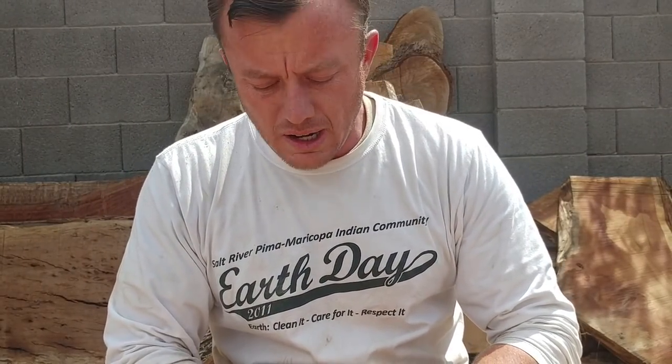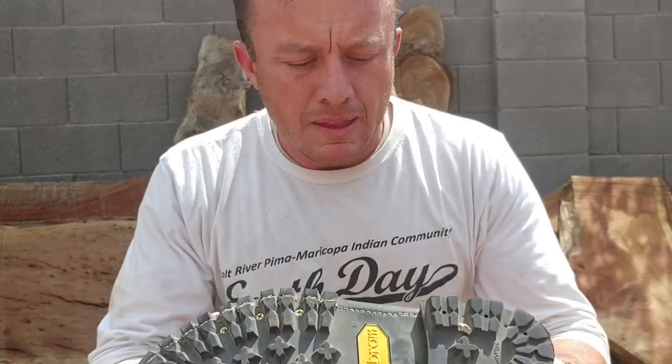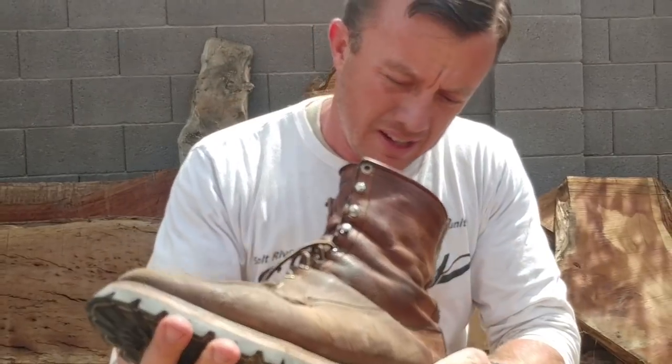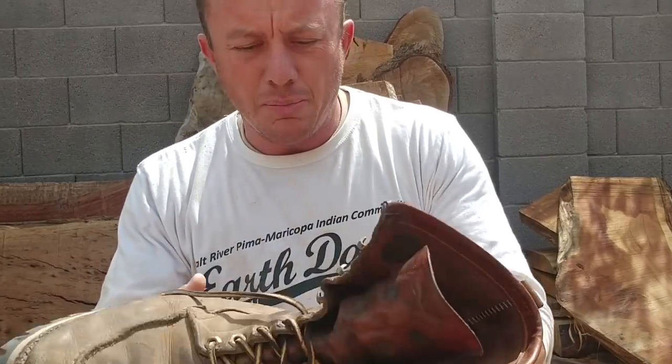Good afternoon YouTube, here for another quick update on the Chippewas. Happens when you have kids around the house — they put batteries in your boots and other toys. These are Chippewa.